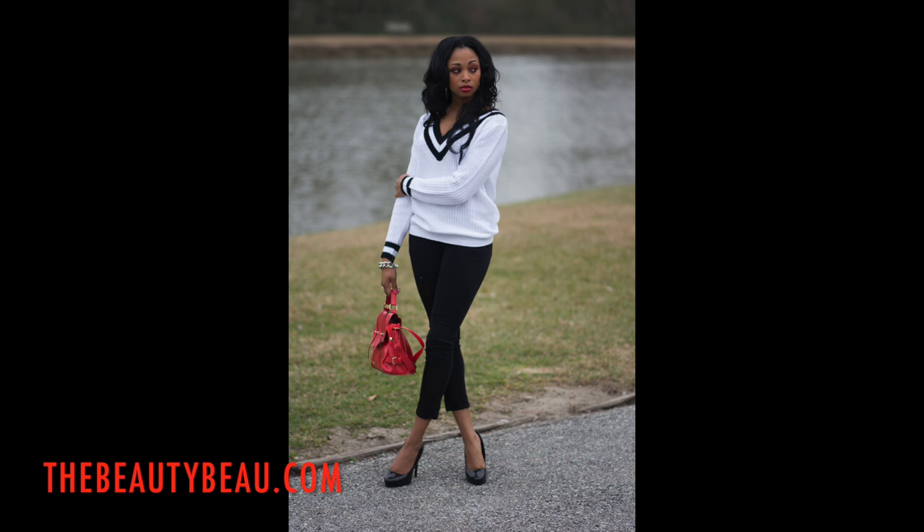Hey guys, in this video I'll be doing a pretty dramatic makeup look using red eyeshadow, kind of a red hue blush, and also red lips that are glossy. For an outfit of the day be sure to check the info box, and I'm also giving away one of the items that I'm wearing in this video, so definitely check that blog post to find out what that is.